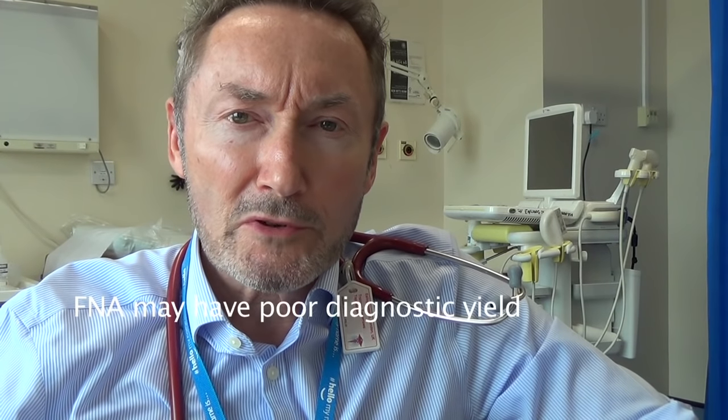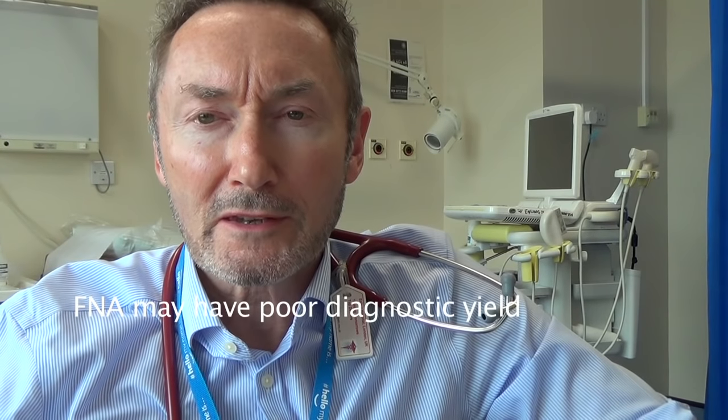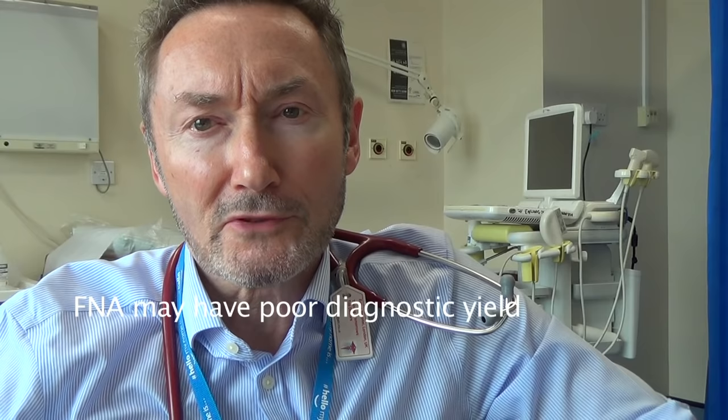This technique can also be used to undertake liver biopsy, kidney biopsy, and biopsying of solid organs and solid masses. Some people undertake fine needle aspirates or FNAs, but in my experience the yield from these is poor in terms of making a proper tissue diagnosis.